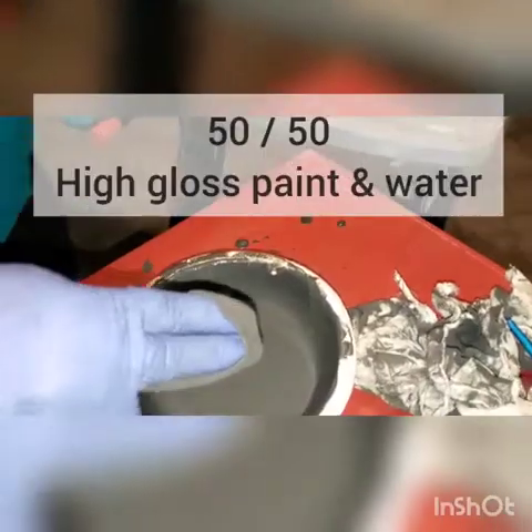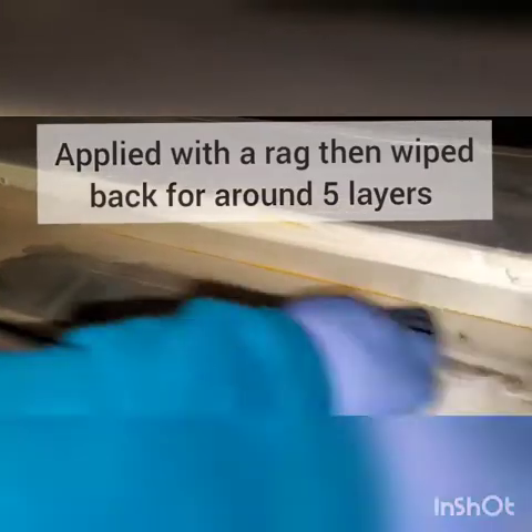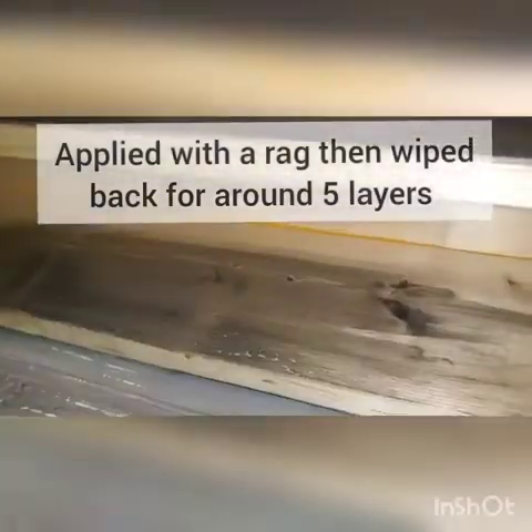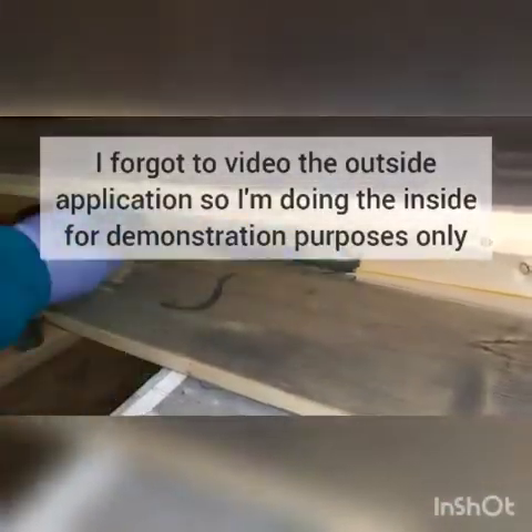This is how we applied our finish. This is 50% high gloss paint and 50% water applied with a rag. You can do as many coats as you like and just keep rubbing until you get the desired finish. This turned out to look like stain and we really liked it.